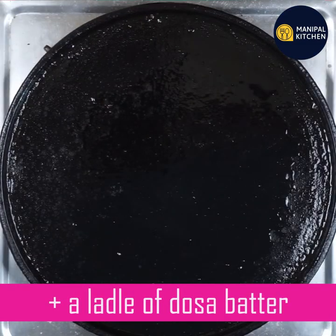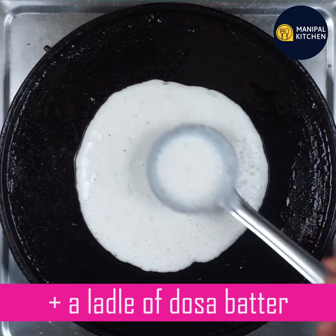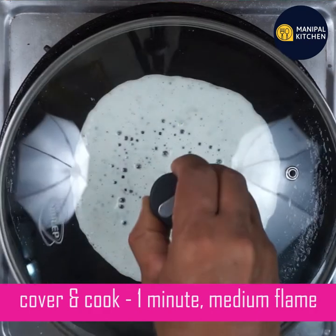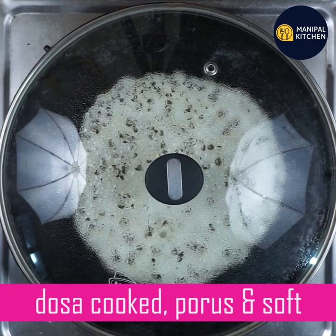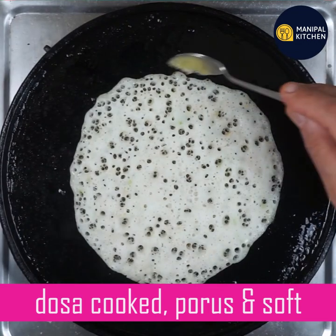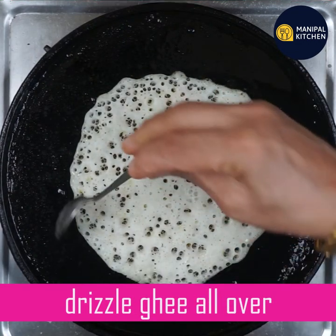Now I'm going to check this one and heat it up. Cook covered for a minute on medium flame. Now I'm going to make holes. It's very soft — if I'm going to make a set, it's very soft but I'm going to handle it more.